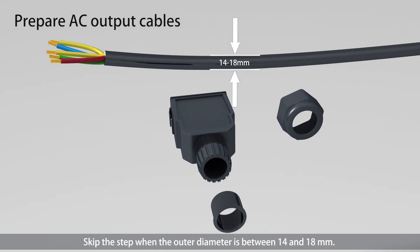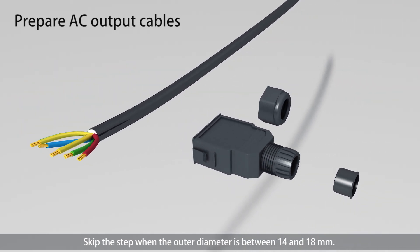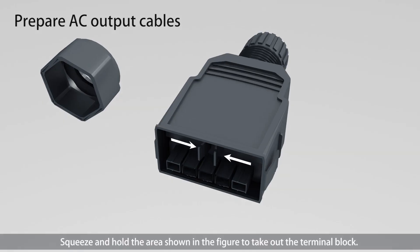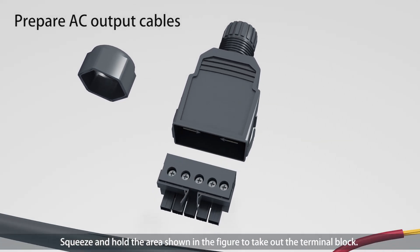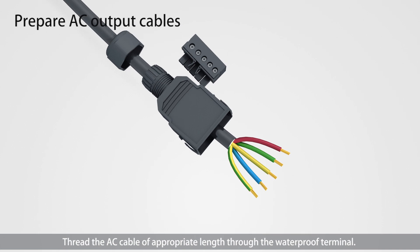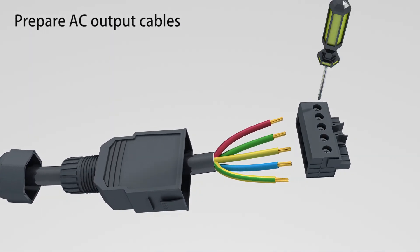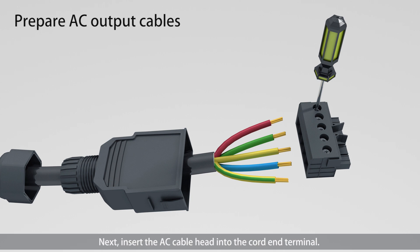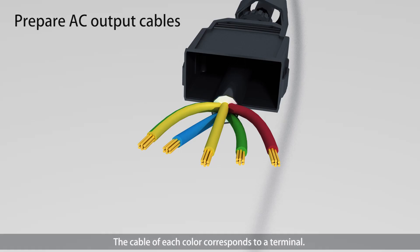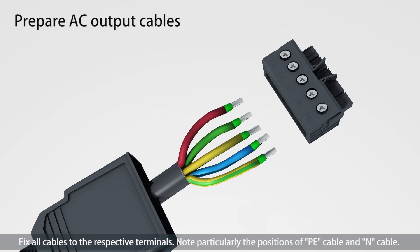Skip that step when the outer diameter is between 14 and 18 mm. Squeeze and hold the area shown in the figure to take out the terminal block. Thread the AC cable for the appropriate length through the waterproof terminal. Next, insert the AC cable head into the cord end terminal.